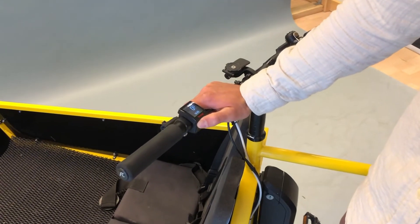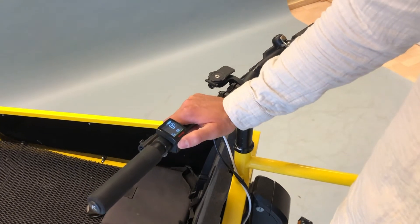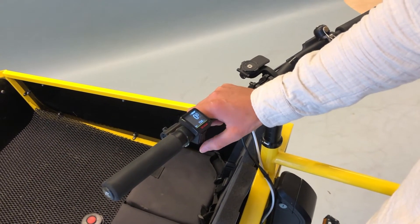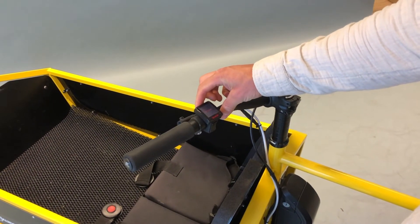You can see range, odometer, time, trip distance, trip time, average speed, and max speed — and that's it. Very simple. You turn it off again by holding down the power button.